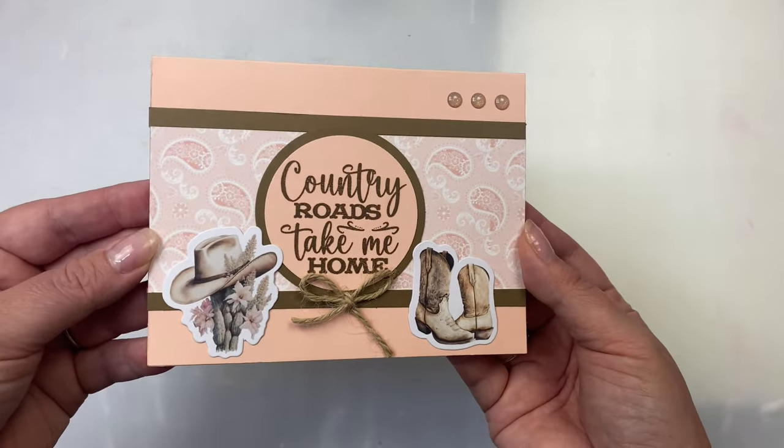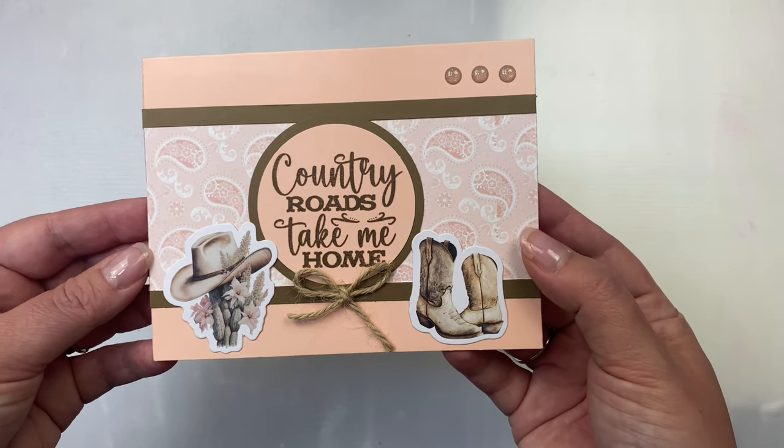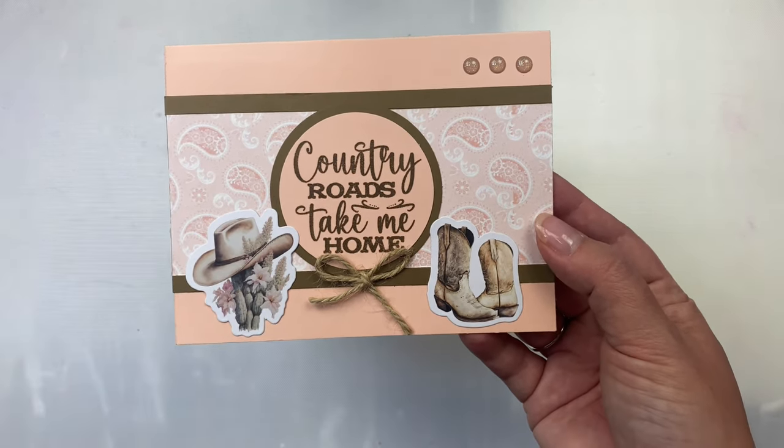This one is similar again with the strip in the middle, but I centered the sentiment and added two images with a twine bow in the center, finishing it off with some glitter enamel dots.